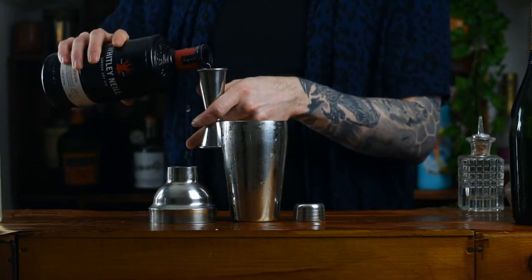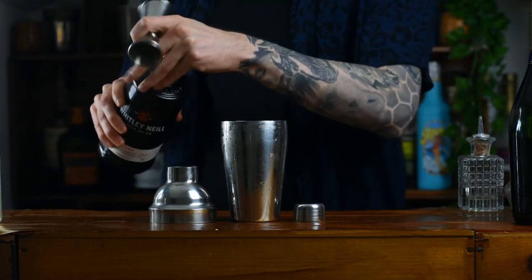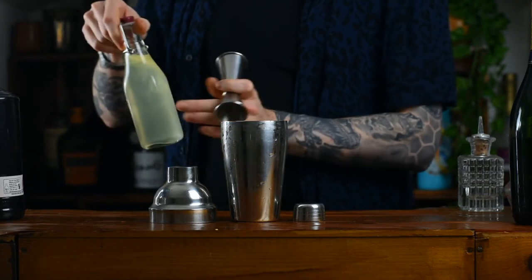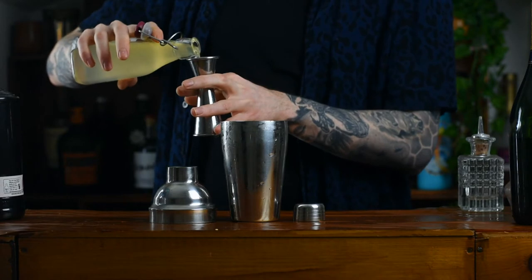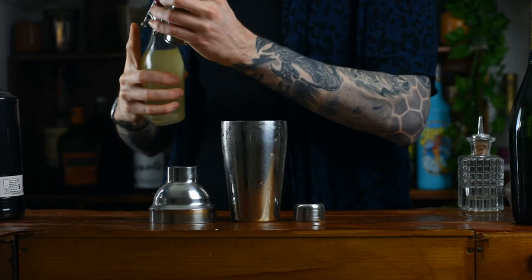I prefer to use a London Dry. The original recipe calls for Plymouth Gin, but it's completely up to you — who am I to tell you otherwise? Next up, we're going to grab some lemon juice, the fresher the better, and we're going to add 25ml of lemon juice.